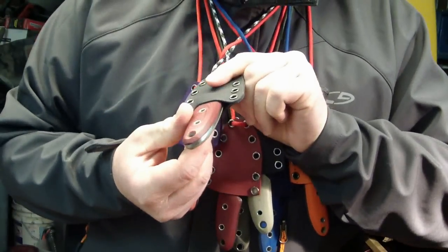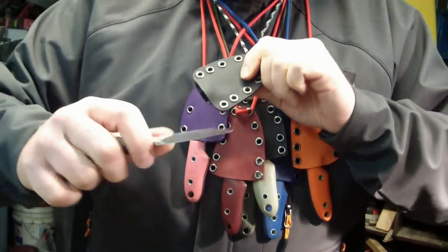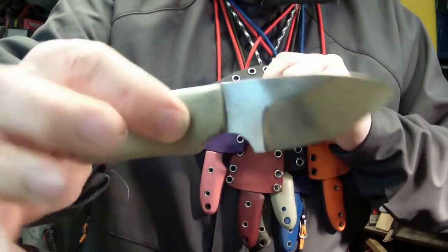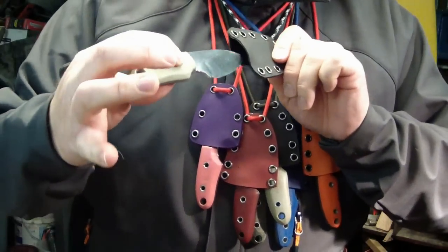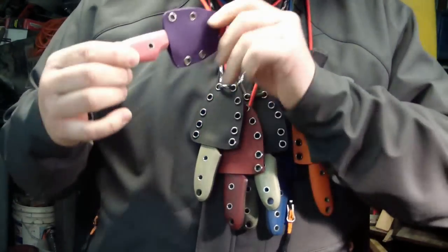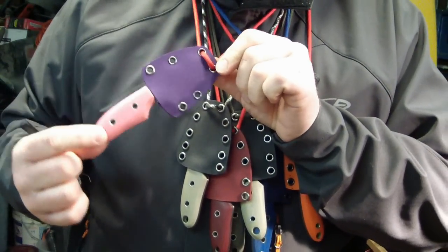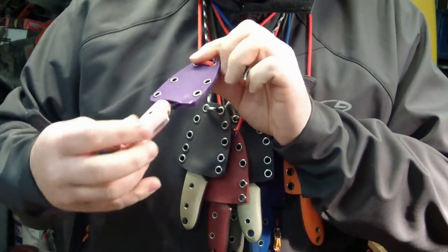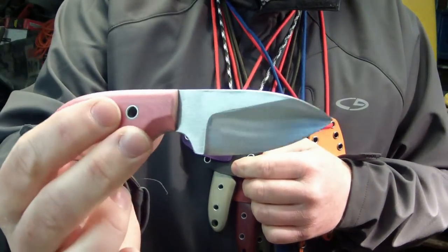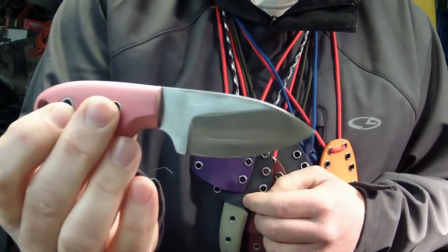I did this weird one here with a red and gray handle. Then coming back over here, I did this one — one for the ladies. Did a pink handle with a purple Kydex. This is actually one of my more comfortable ones out of the run, the way I did this grip. That's how that one there looks.